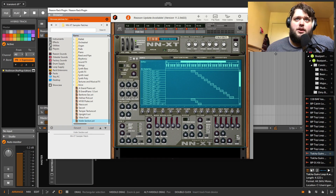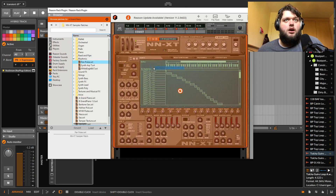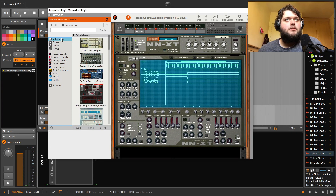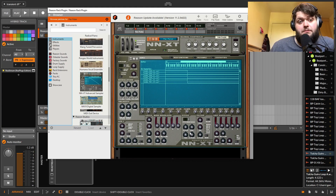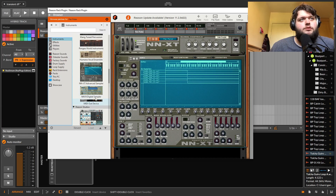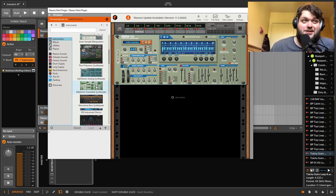If you're in a DAW like Ableton, Bitwig, or Logic, your sampler is probably superior in terms of workflow, but the sample library that NNXT comes with is really strong — just like pretty much everything. You might actually quite like this sampler as your general day-to-day sampler if you're using the Reason DAW. You've also got NN19, which I think is basically just a cut-down version of the other one, but don't quote me on that as I haven't really used it.